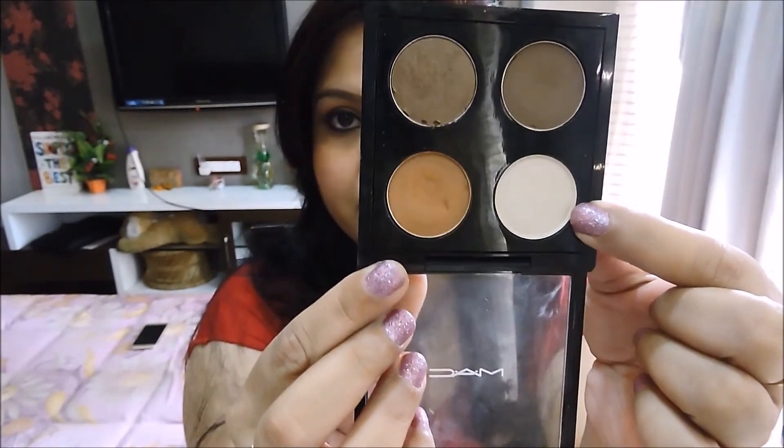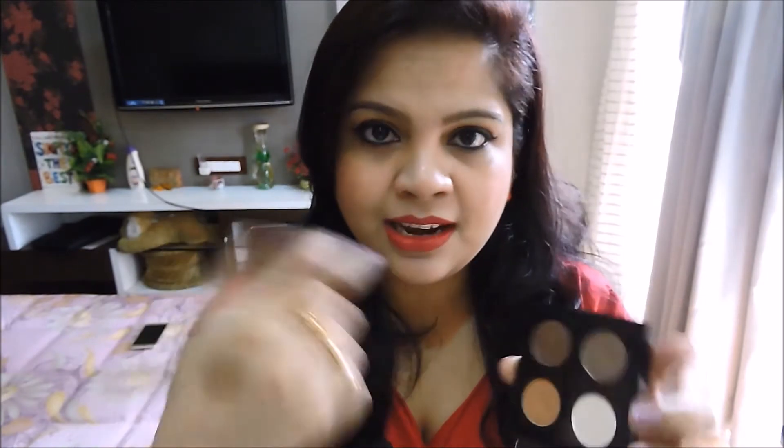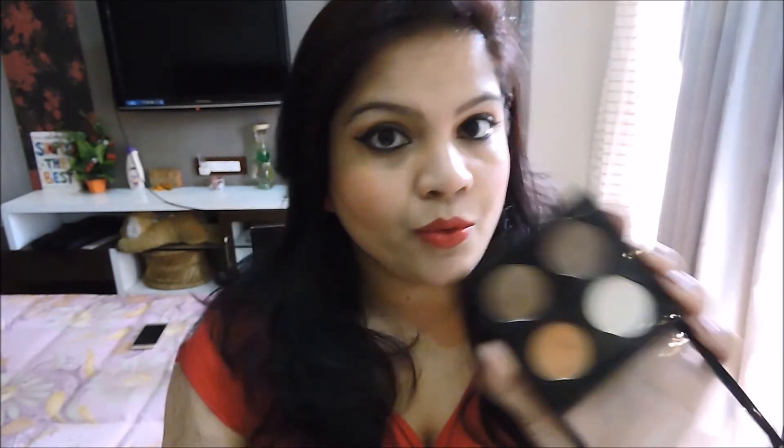We'll start with highlight color first. A really good highlight and one of my personal favorites is Shroom, which is right here. I'm not removing it from this quad because it's very difficult to remove the eyeshadows — they don't have any place to dig in. This one is called Shroom, and you've seen me use it a zillion times in my makeup tutorials. I absolutely love it. This is the perfect highlight color — I have it on right now and I'm going to add a little bit more.